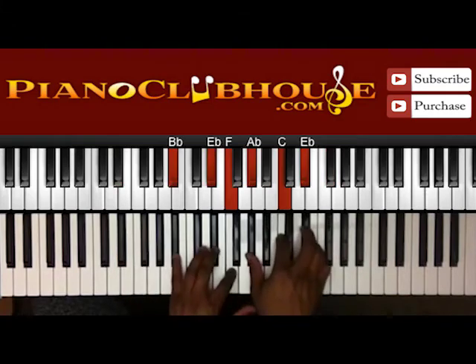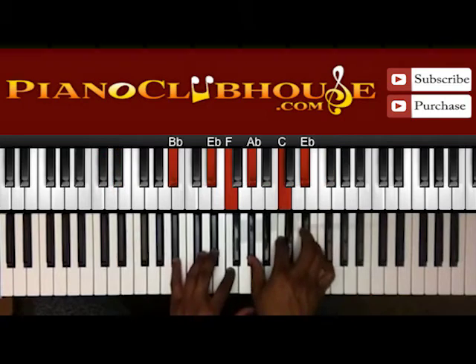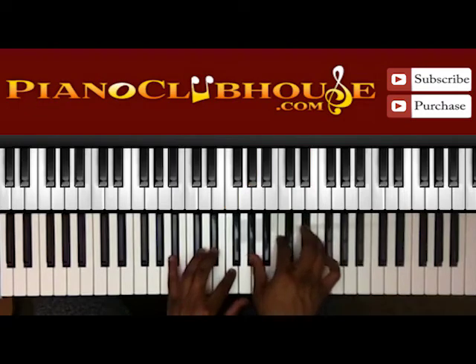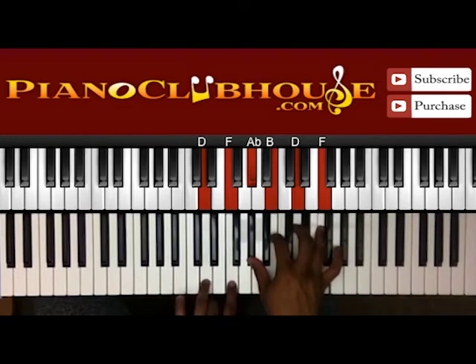Okay, so that right there. We've got B-flat, E-flat in the left; A-flat, C, E-flat in the right. Then D, F from the left; A-flat, B, D, and F on the right.